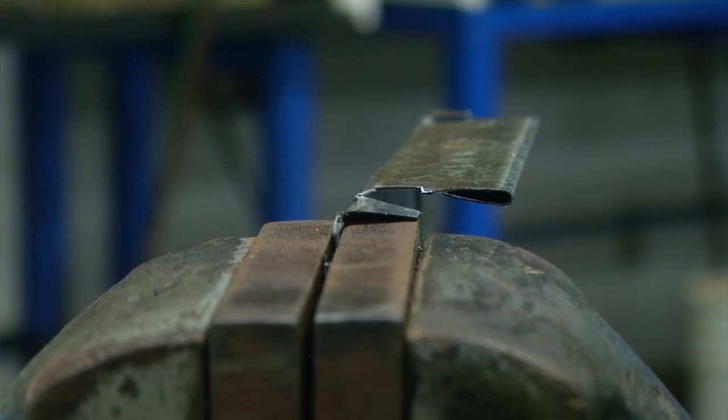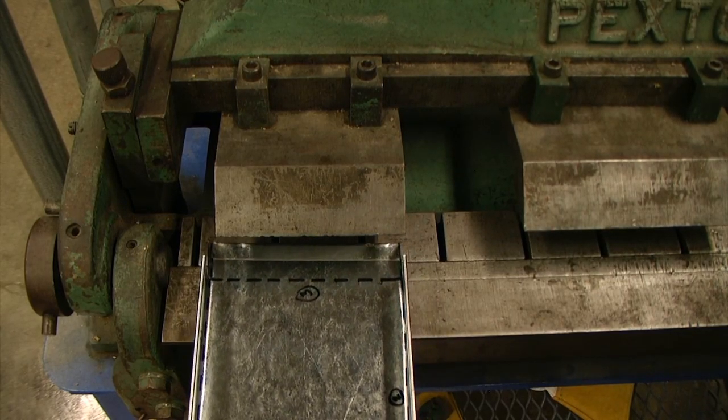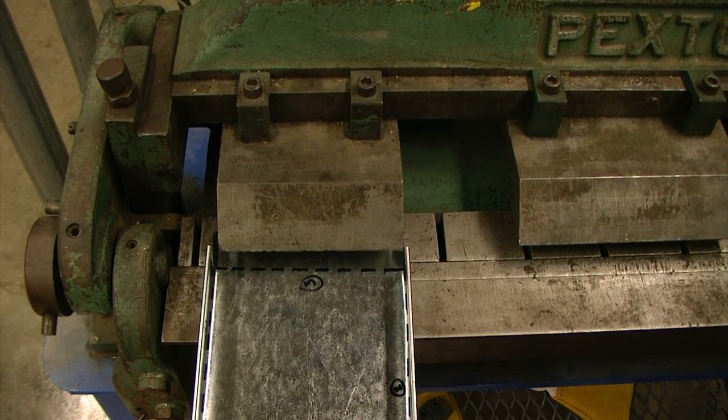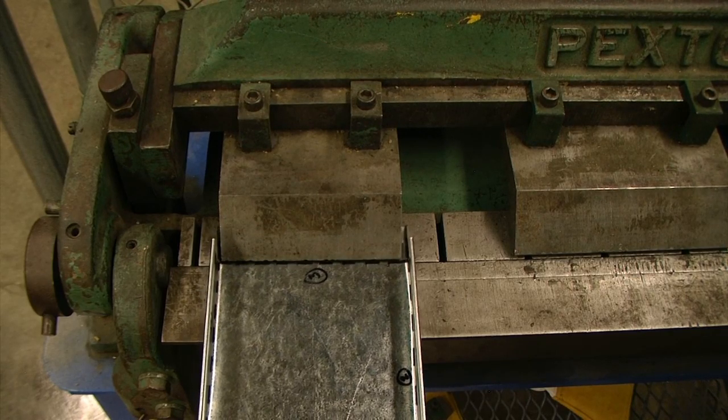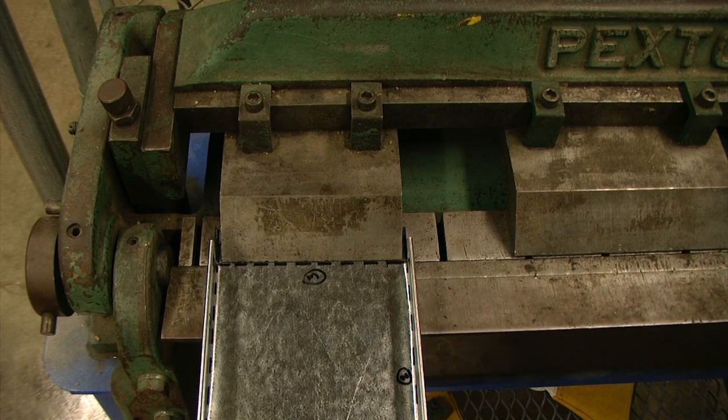We will want to do this for all four corners. Using the box and pan break I am going to complete my third operation. We want to make sure that those tabs will go on the inside of the box, so as we fold this up we want to make sure that those tabs are positioned correctly.